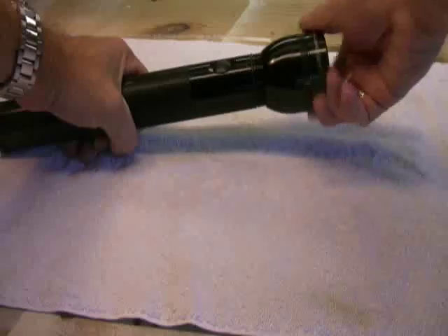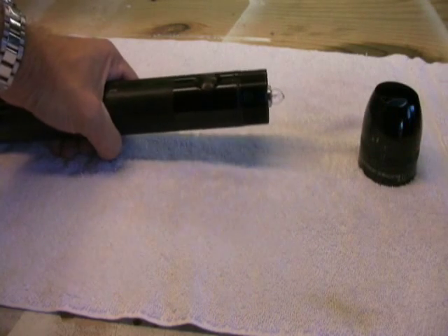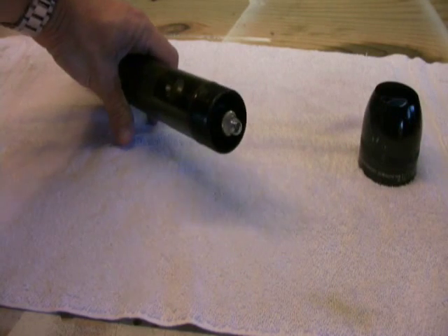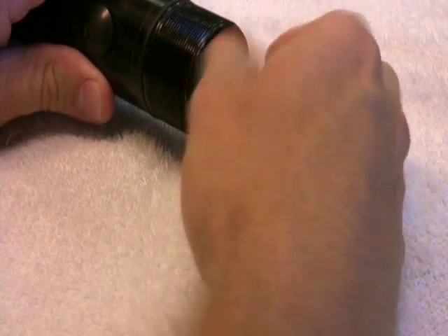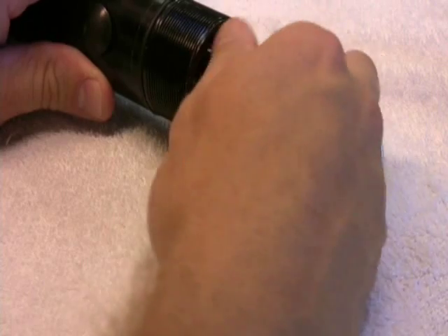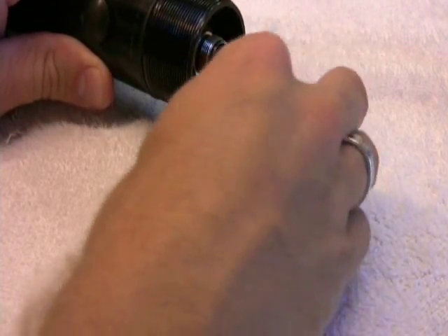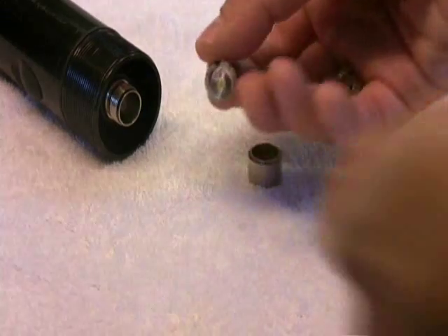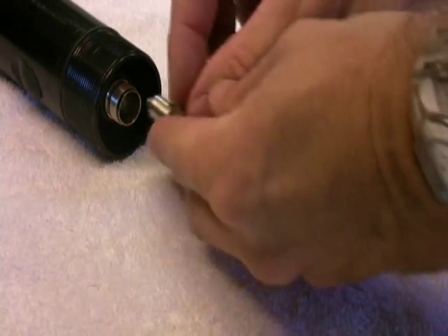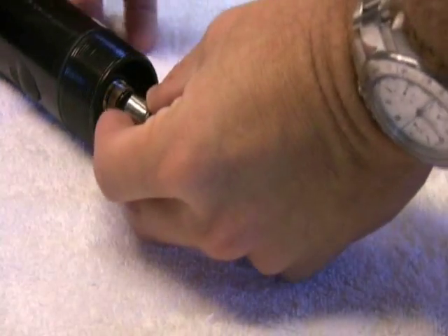You simply unscrew the cap on the flashlight, and that reveals the bulb. There's a retaining collar that screws on to hold it in place — this simply threads out, and you unscrew it, which allows you to remove the old bulb. Then the LED upgrade module just drops right into that same slot.